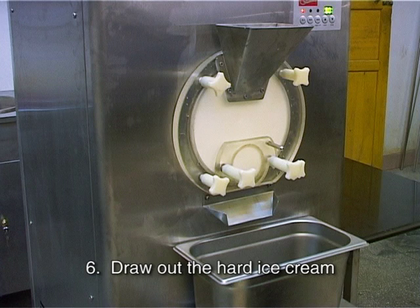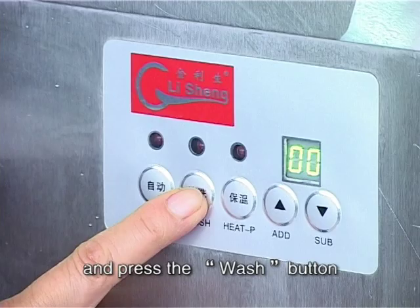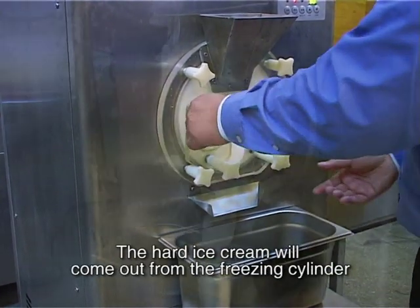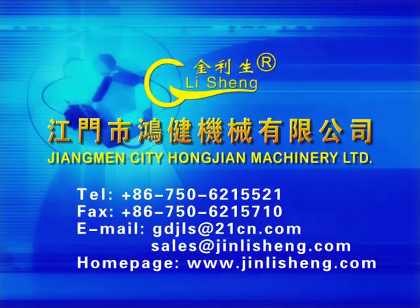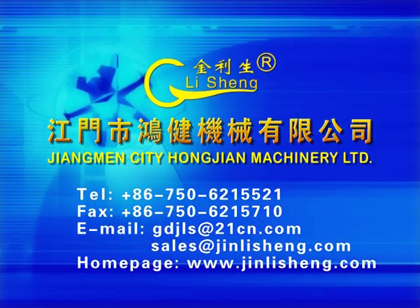Step 6: Draw out the hard ice cream. Place an empty pail on the platform beneath the outlet door and press the wash button. Lift the latch of the outlet door and the hard ice cream will come out from the freezing cylinder.